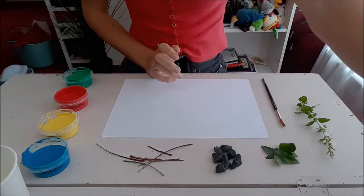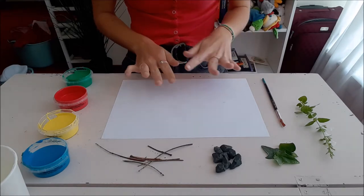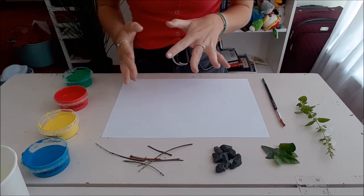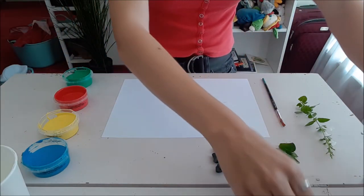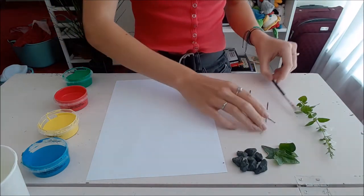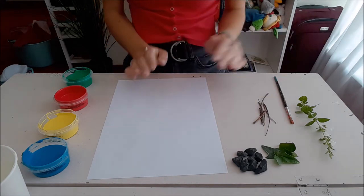Okie dokie guys, so I have everything in front of me. I have my piece of paper, which is what we are going to be putting the art on. For the first bit, just sort of follow what I'm doing, and then if you guys feel like doing a bit more or being creative, I invite you to make more art. I am going to be turning my paper portrait. So the idea behind this is we're going to use nature to paint and to create nature on our paper - we are going to be making a tree.